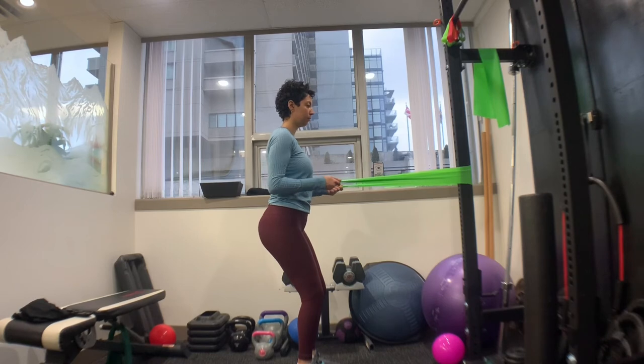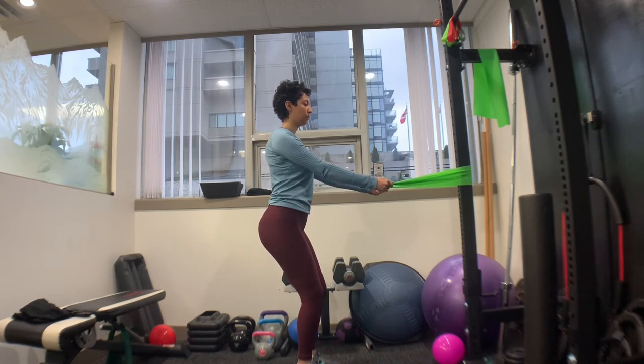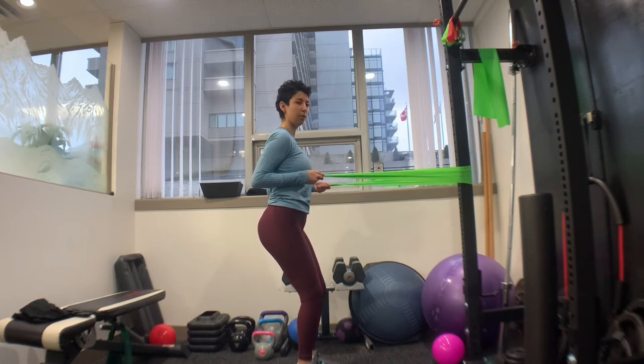Slowly try to pull the band back, squeezing your shoulder blades together at the same time. Remember to keep your shoulder blades in that nice back position and don't let them roll forward.